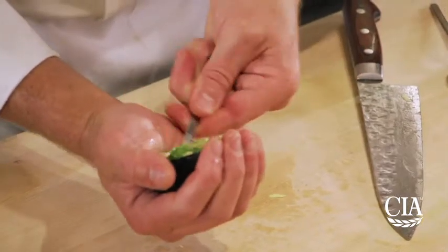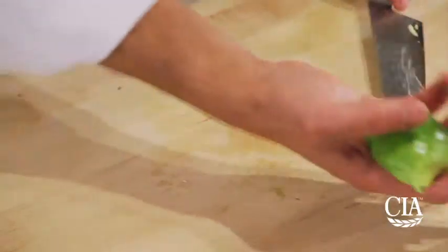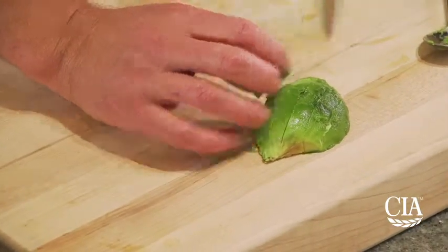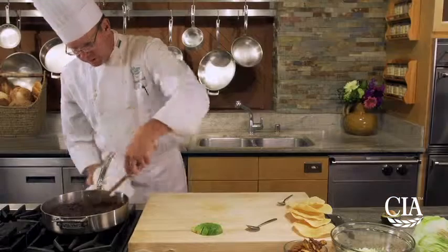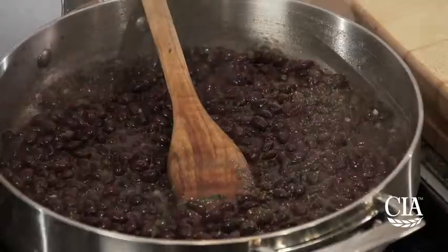I'm not slicing in my hand — I want to scoop out the avocado and do a simple dice on it. The beans are almost done and they smell good. I'm going to give them a pinch of pepper and a pinch of salt.